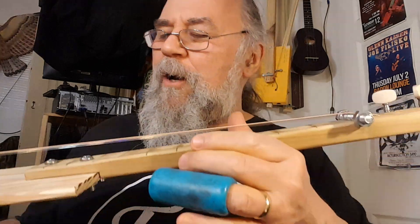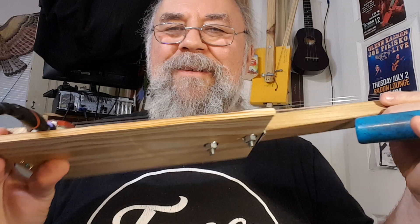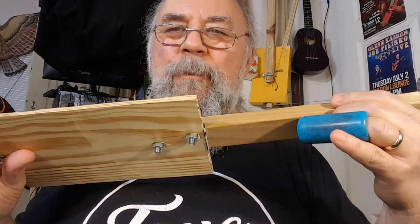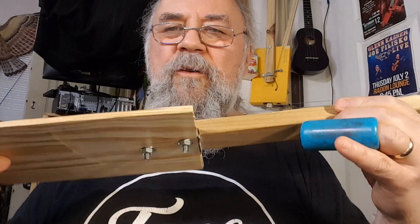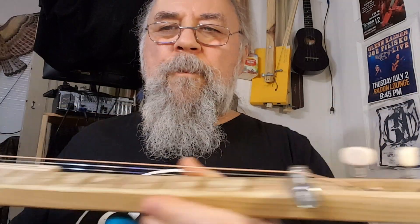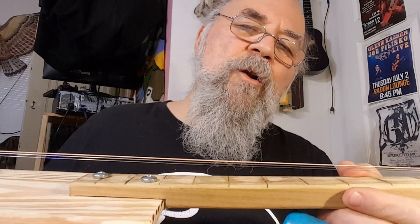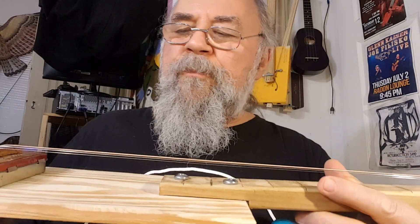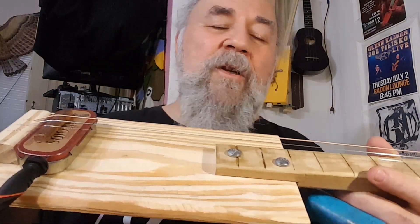Glenn Kaiser in Chicago saying: check this little puppy out, look at this! It's a takedown guitar. From tip to tip on the neck it's 18 and a quarter inches — I don't know what that would be in centimeters — and the beauty of this kind of thing is I can fly with it; it's easy to pack.